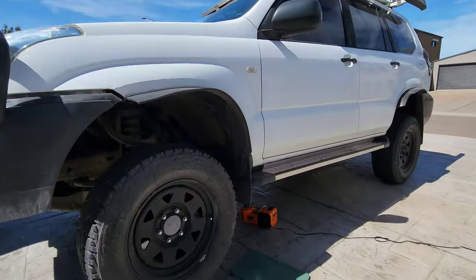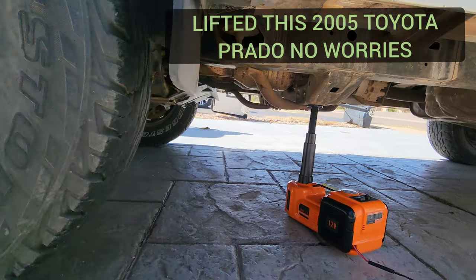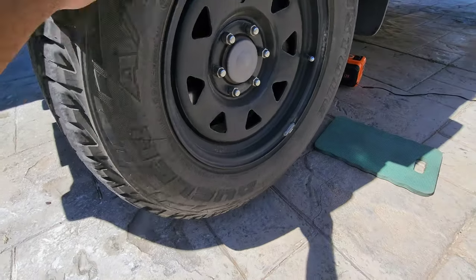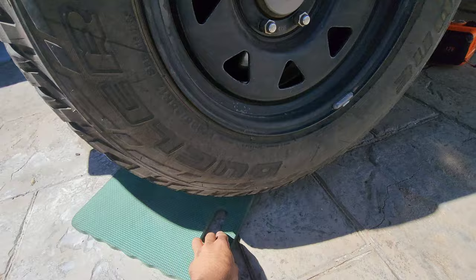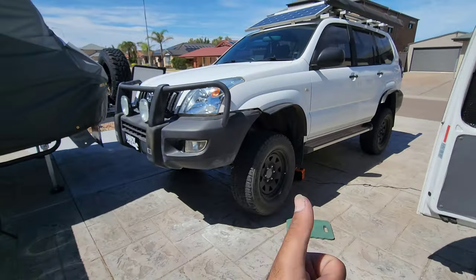This is one of our client cars - a really heavy SUV - and it lifted this Prado with no issues at all. It was amazing to see that this very affordable product was able to lift such a heavy vehicle. Excellent to see it pass with flying colors so early on.